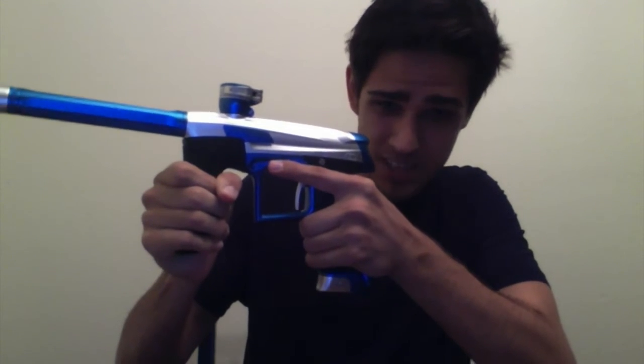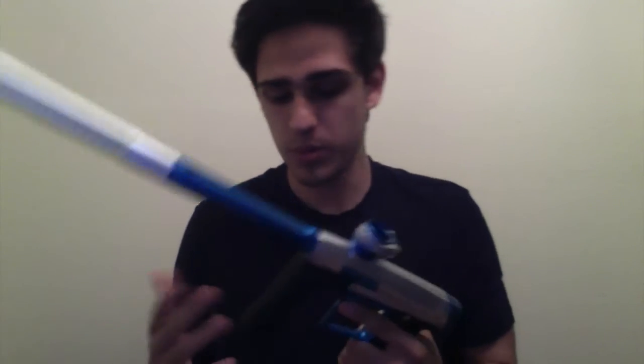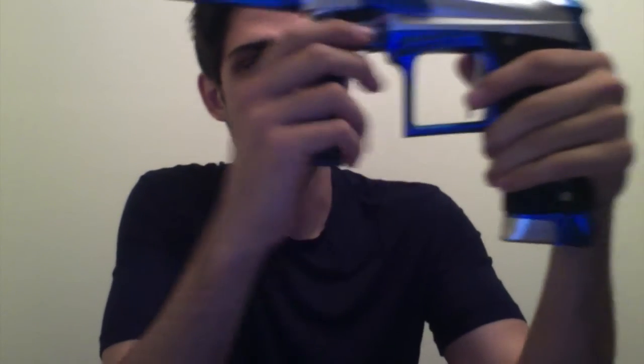Some people are worried about this front grip slipping out. I would consider myself a strong person, and if I'm holding this and pulling down as hard as I can, this thing is not coming off — especially during play. The only way it's coming off is if you grip it and pull. This is very, very solid and is not moving anywhere. For people worried about diving into cement and snapping it — don't worry.